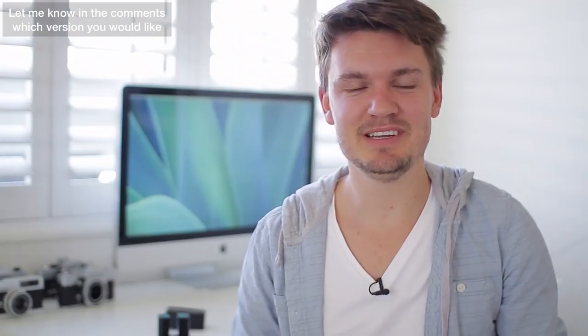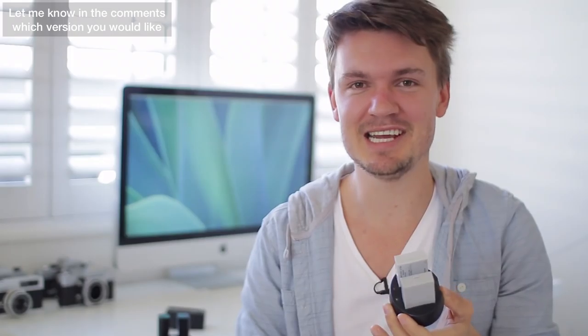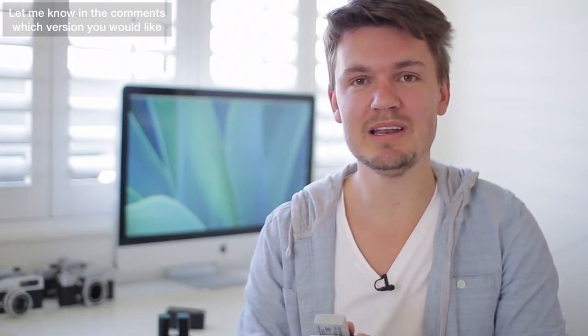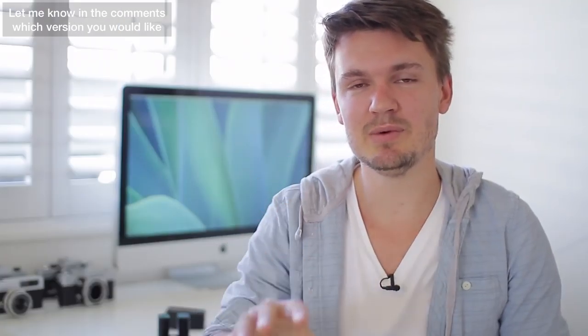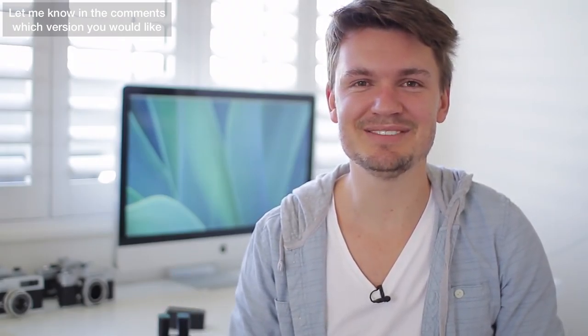So there you go guys, I really hope you enjoyed this video. I've realised it's just a battery charger, but I love photography things especially if they're cheap, work well, and are convenient. Make sure to leave a comment below with the model number that you want to win and I'll select a winner. I'll leave a link in the description box below for you to choose which model you want. I hope you guys are having a fantastic day and I'll see you in the next video. Bye.